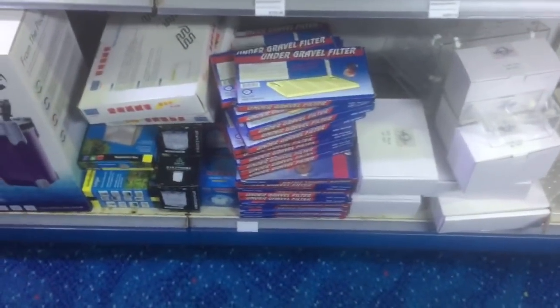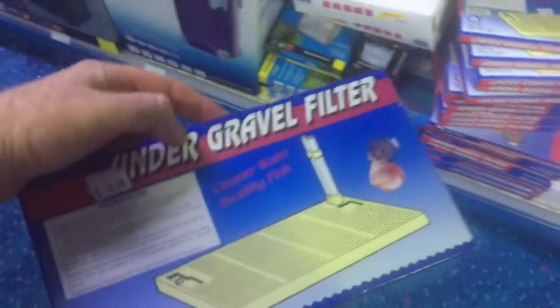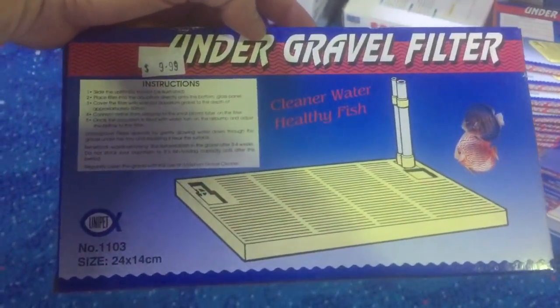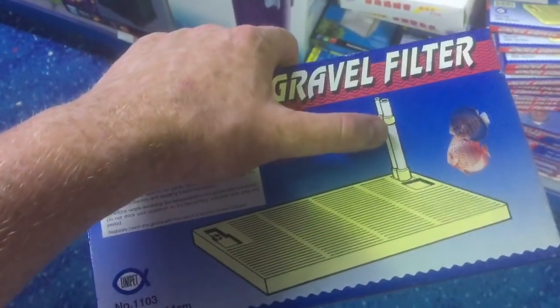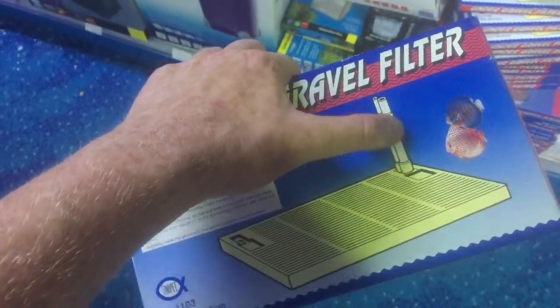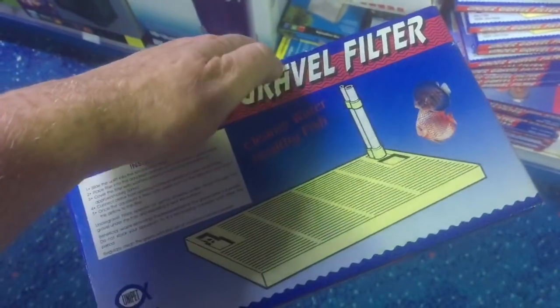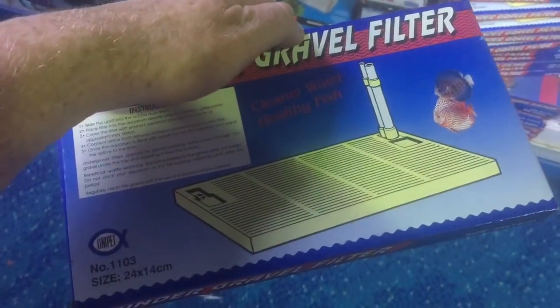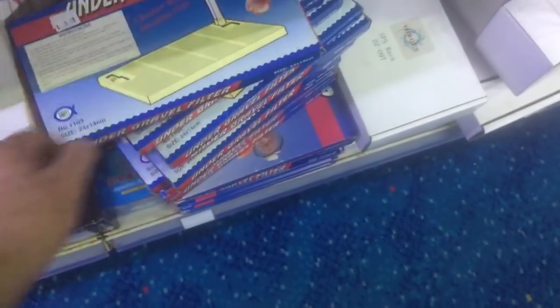So why don't people use under gravel filters anymore? An under gravel filter is a mat that sits underneath your aquarium gravel. It has an uplift pipe which you can connect to an air pump or water pump that will suck water up through the pipe — so water gets drawn down through the gravel, through the plate, and up through the riser. There are various different types available, all with the aim of drawing water through the gravel.